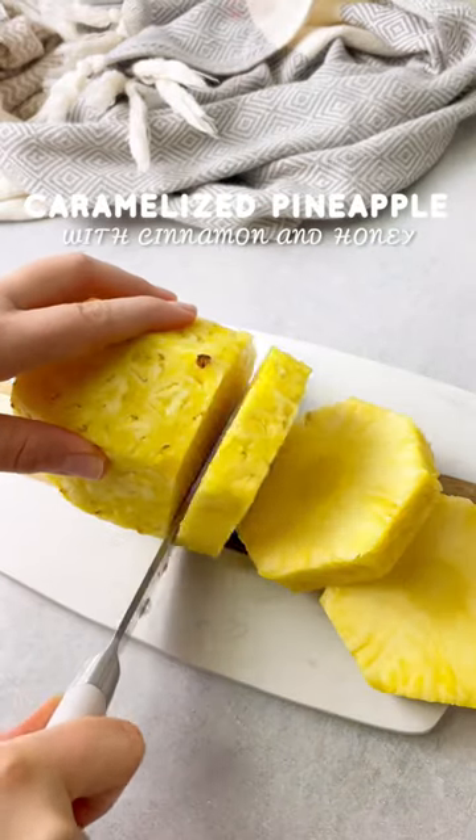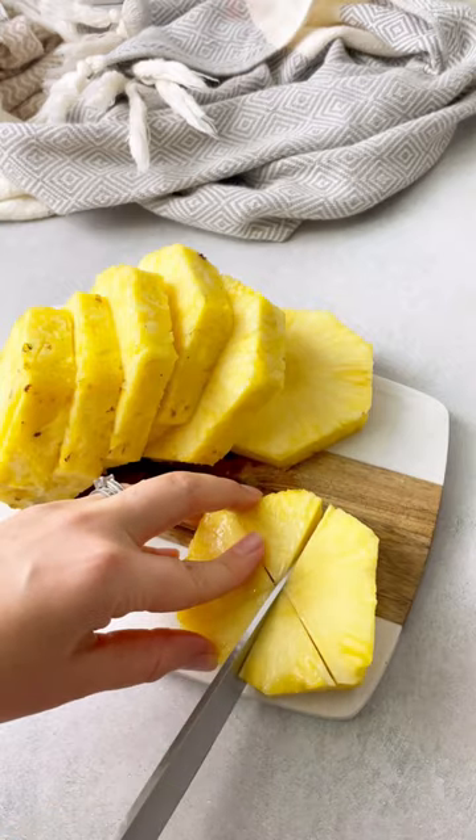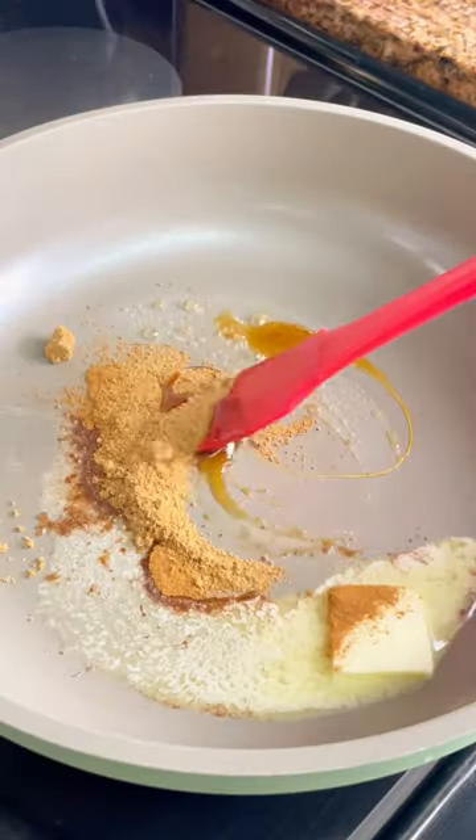If you love pineapples, I have the perfect snack for you to try. Peel then slice your pineapples into spheres, then you can slice them into bites just like so, or keep them as spheres. To a warm skillet, you're going to add some ingredients.